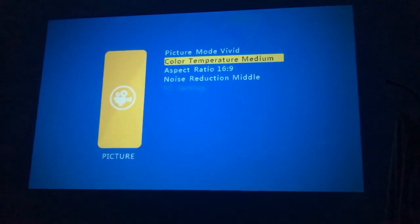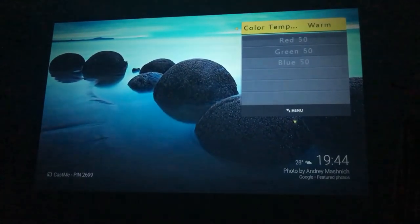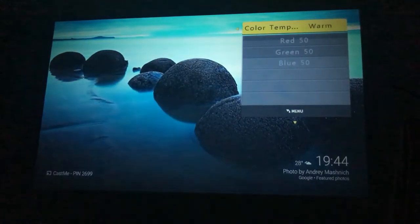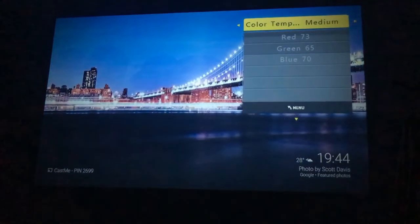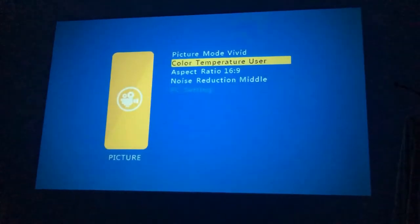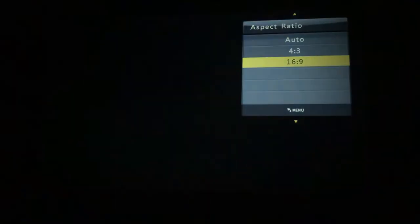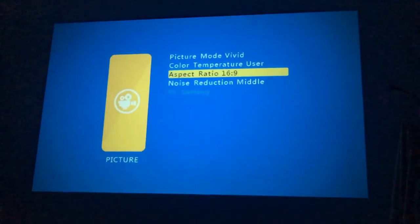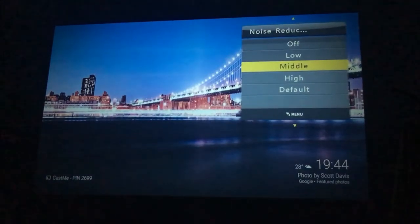Second is color temperature, wherein you can set it according to your mode. Then we have the aspect ratio — we have standard 4x3 and 16x9. Another option is for noise reduction.